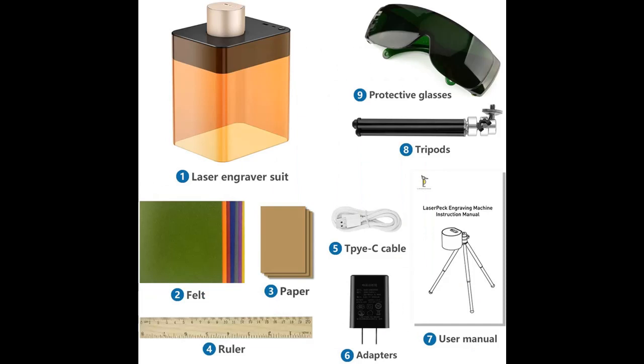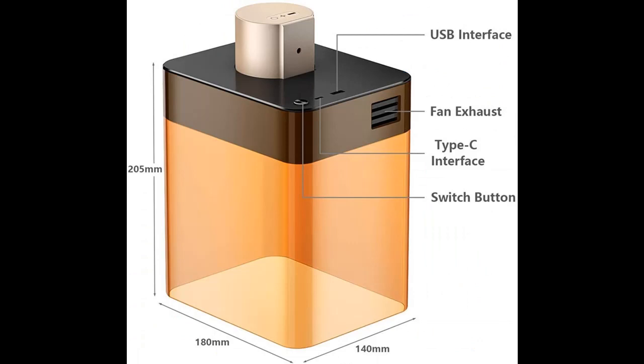If you want to get highlight features and a full review of the Laser Engraver Cutter Machine with Safety Shield Box, please visit the link in the YouTube description below. Highlight Features and Overview Summary.